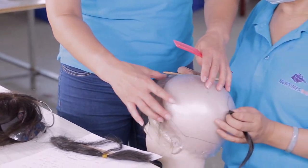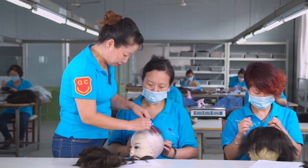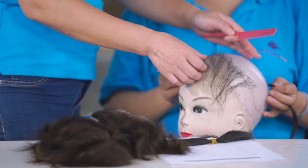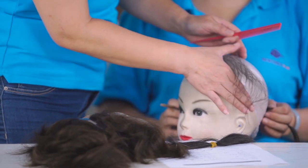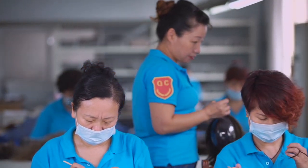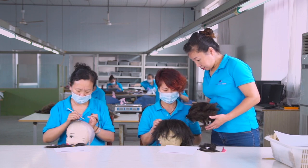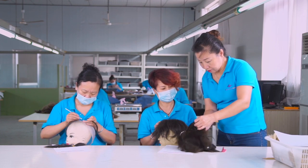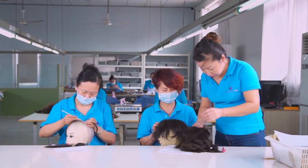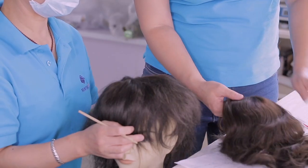During the whole knotting process the workers will check their work against the density templates and adjust the density on the hair system accordingly. QC also has these density templates. When they're checking the finished systems they will check their densities and compare them with the templates, and if they match the templates then they can pass the quality check.